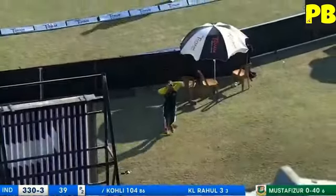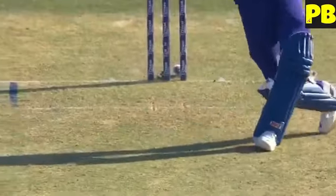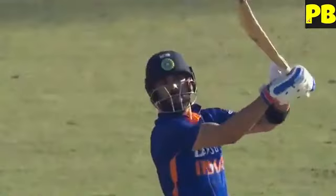Down the ground for the maximum — cutting loose now. He knew exactly what he was going to get from Mustafizur and stayed firm, he knew it was coming.